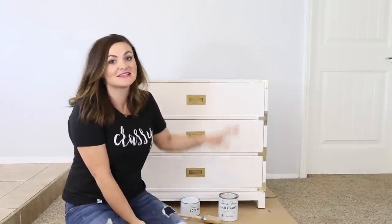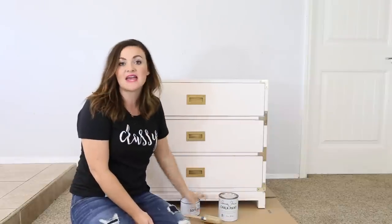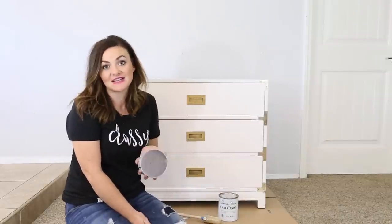Hey everyone! I'm Savannah with Classy Clutter and today I'm going to be painting this nightstand using the Annie Sloan chalk paint in pure white and then also the clear wax. Let's go ahead and get started.